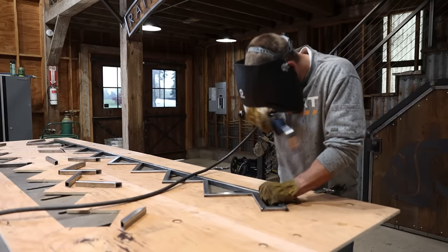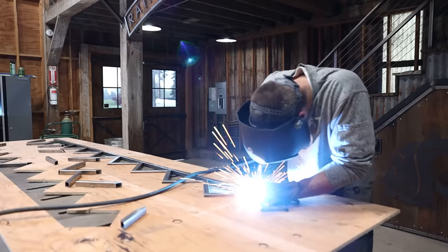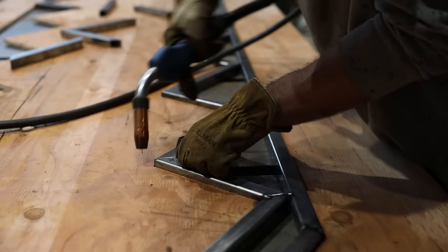I thought I'd give everything a nice heavy tack, but wait to weld everything solid until I had it out of the jig and could clamp it back down to the welding table, hoping to minimize warping.